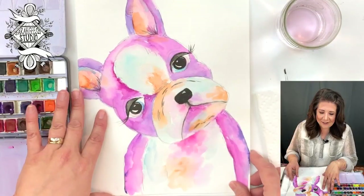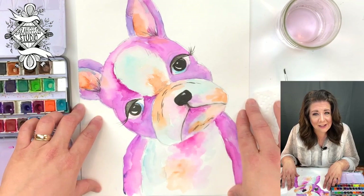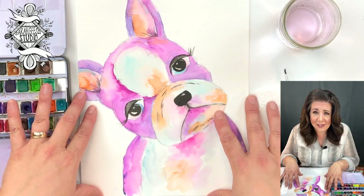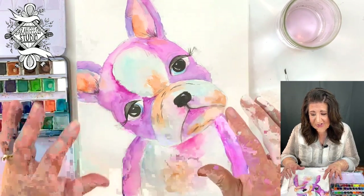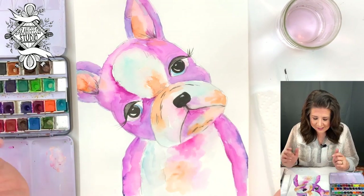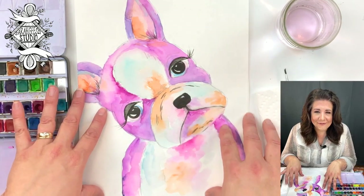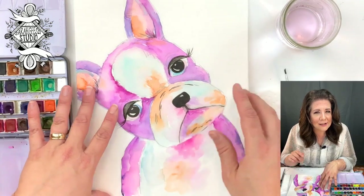So this is a little Boston Terrier. Somebody was asking specifically for that, so I looked around and I saw they're so cute. This little dog, she looks sad — I think it's a her because I put little eyelashes on. I don't know if it's sadness or if it's curiosity. Let's say curiosity.